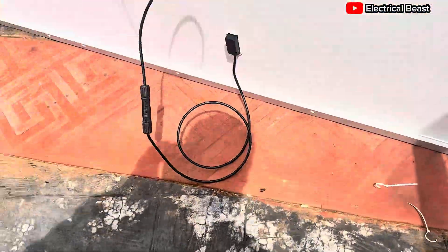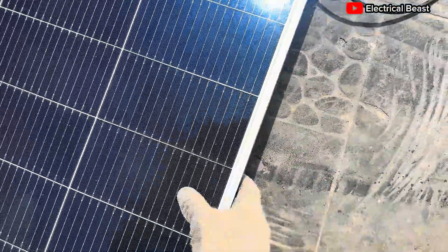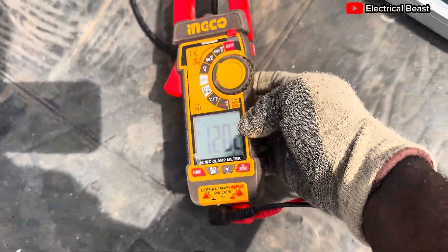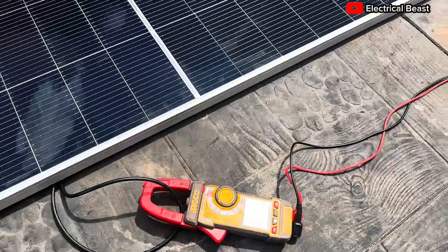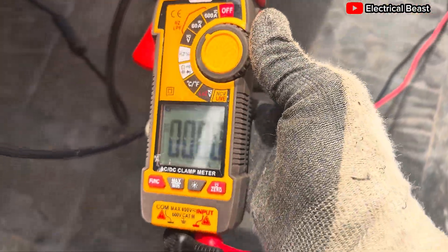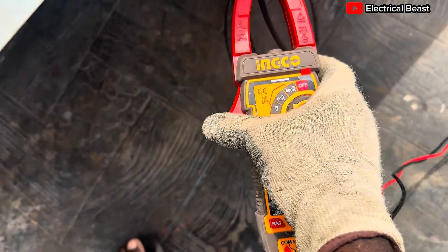I'm going to tilt it all the way down so the light falls directly on the panel and measure again. Using the clamp, we're now getting 12.01 amps. That's within the 10–12 amp range — a whole lot. The short circuit current on the sticker is about 13–14 amps, and this panel is close enough. It has passed the acid test, and we can move on to the installation.